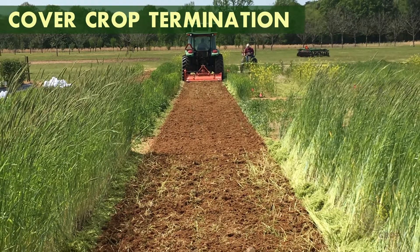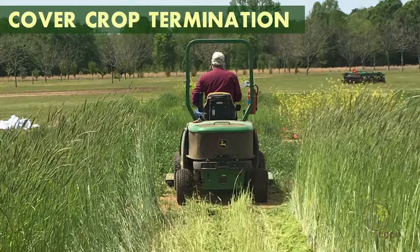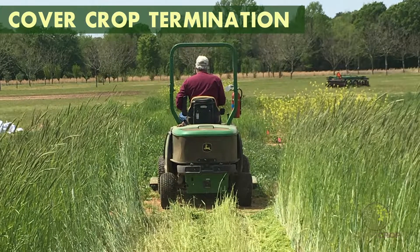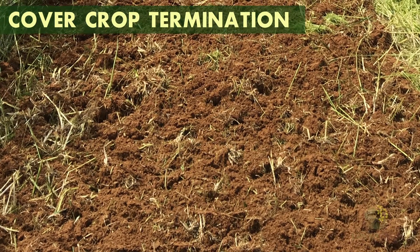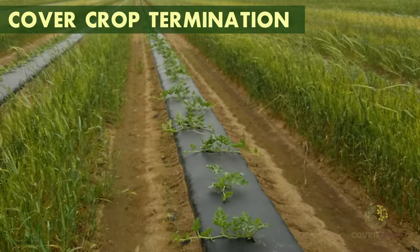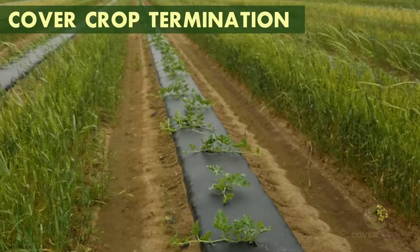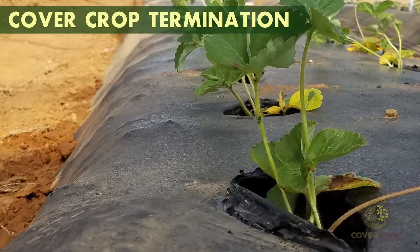Soil incorporation of the cover crop should occur at least 10 to 21 days before laying the plastic bed. The cover crop should be mowed and immediately tilled into the soil while still green to speed decomposition and minimize nitrogen losses. The biomass will break down quickly when the soil is warm and moist, and more slowly when the soil is cold and dry. Ensuring that the biomass has adequately broken down prior to laying plastic beds in a plastic culture system is key. If the biomass has not adequately broken down, the beds may be uneven or the plastic may be torn by undecomposed cover crop stems.